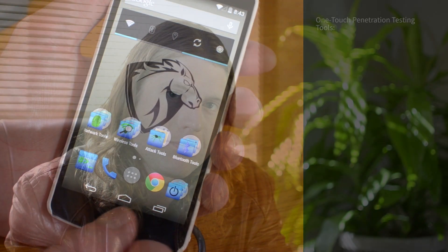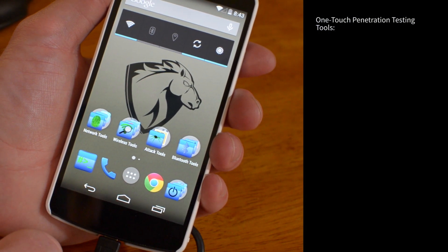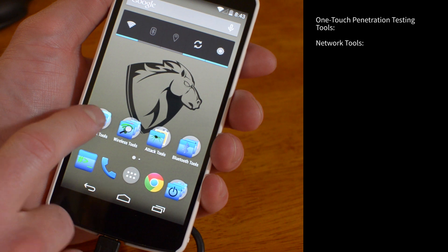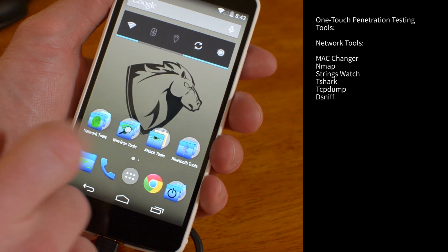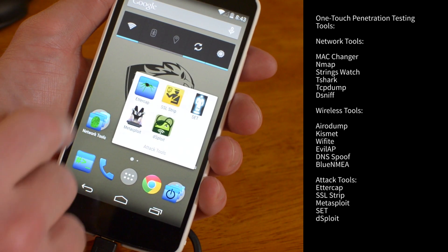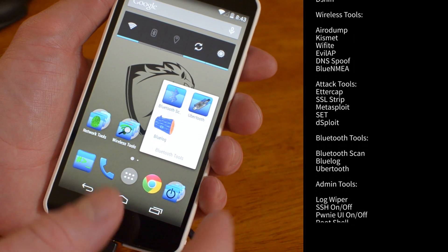Let me show you. Before I get into showing an example of an attack, I just want to talk about the layout a little bit. We've broken down our tools into different categories. We have network tools right here — a lot of common network tools for scanning and sniffing. We have our wireless tools here, attack tools for more aggressive pen testing and attacks, and also Bluetooth tools to use with the Bluetooth adapter.